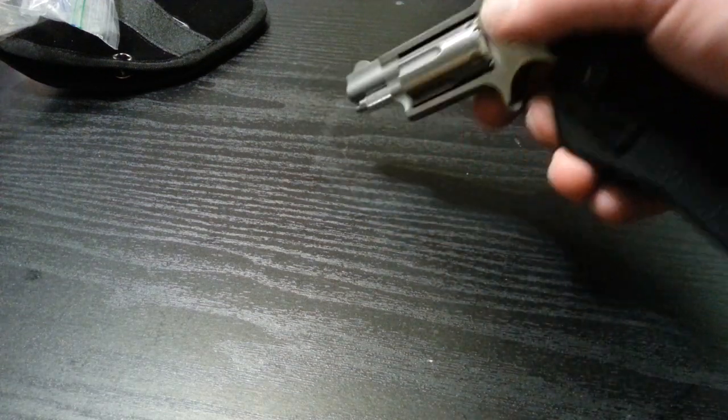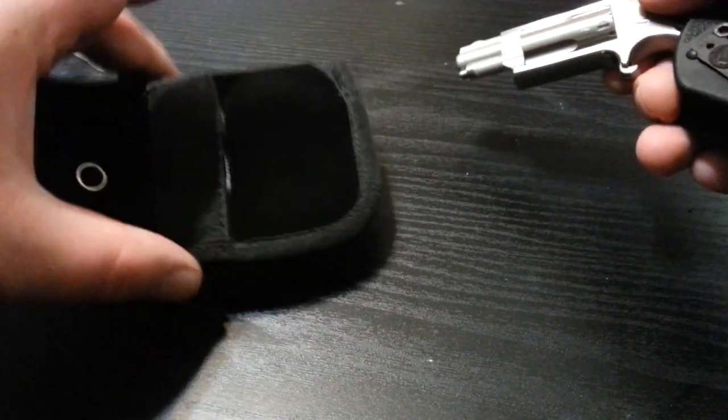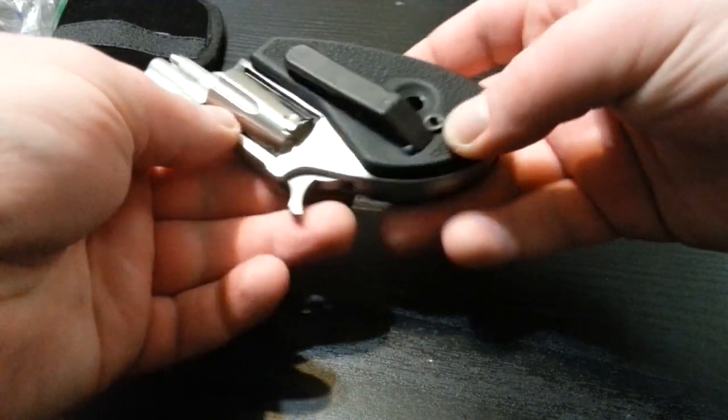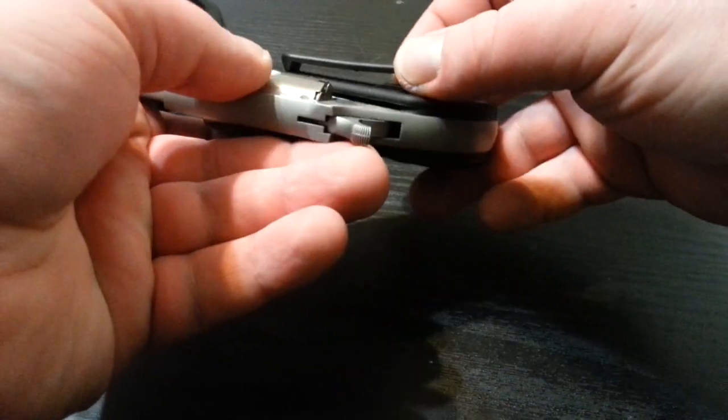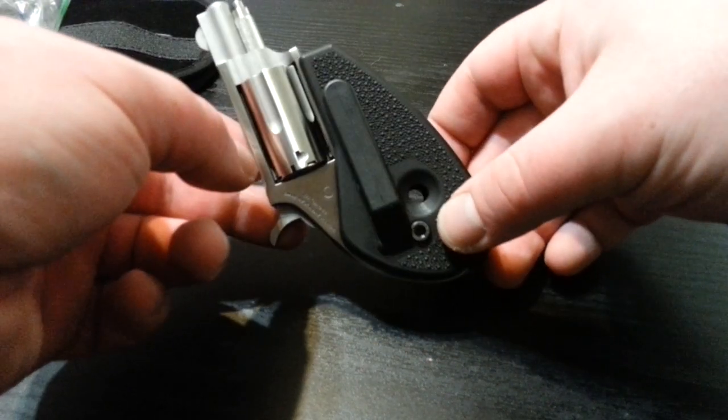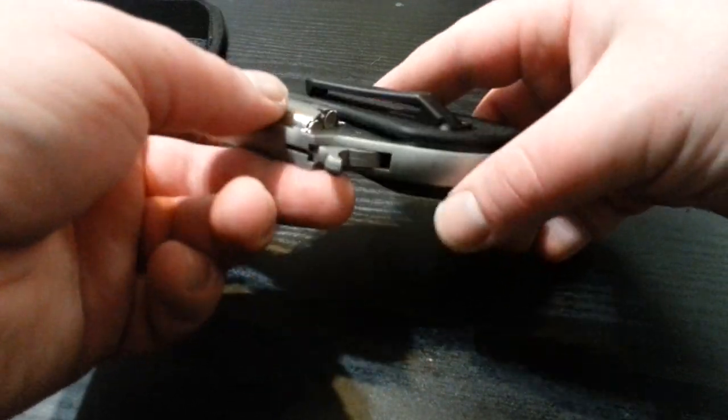I'm kind of torn between just carrying it in the smaller package down in your pocket, or figuring out a way to really conceal it with this grip — maybe make something so that it's tuckable. That would be insanity, that would be awesome.